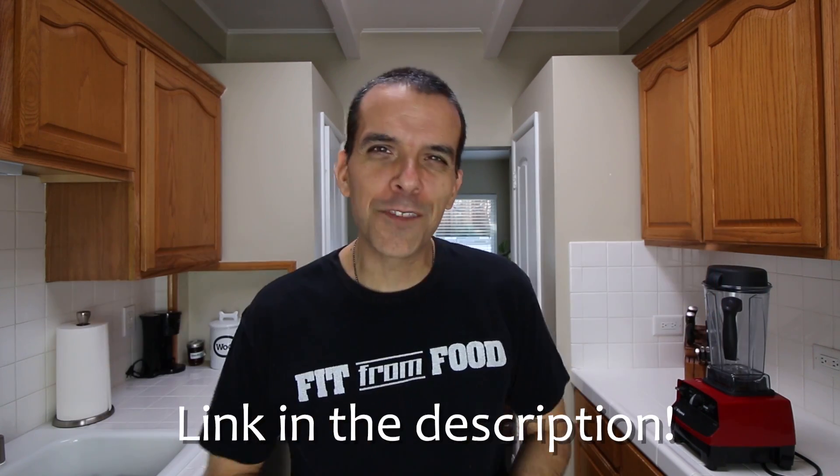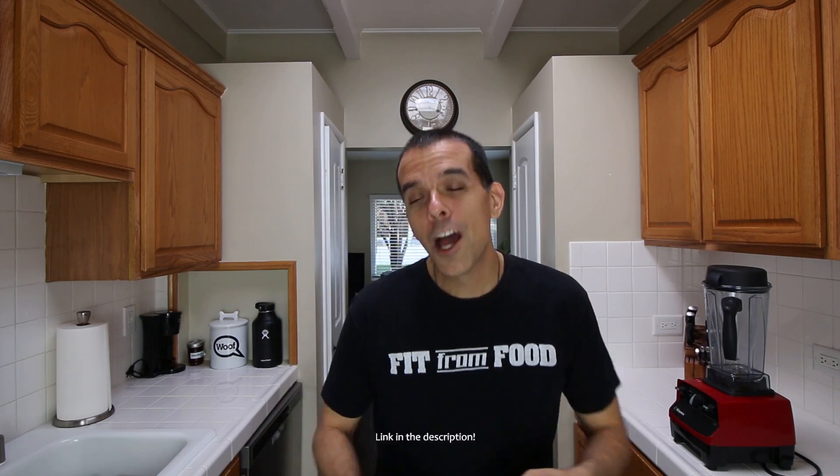A little while ago I did a video for three ingredient vegan pancakes — I'll leave a link for that in the description box below so you can check it out after this. This is a recipe I found from Big Man's World, and these brownies are easy to make with only three ingredients. They produce a gooey, fudgy brownie that looks really really good. I've never made these before but I'm going to give them a shot and see how they taste.